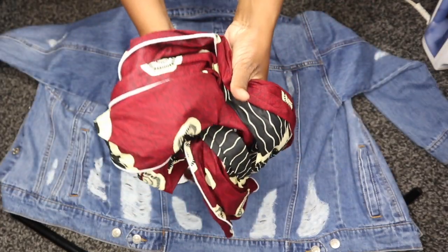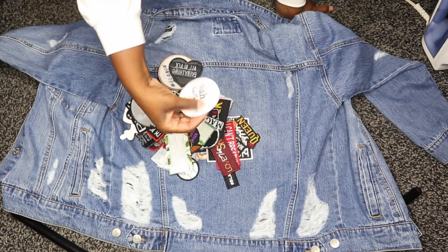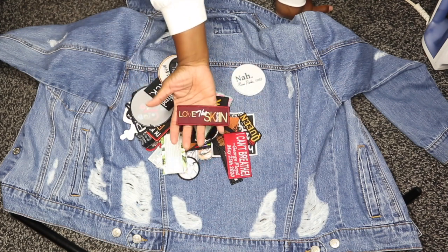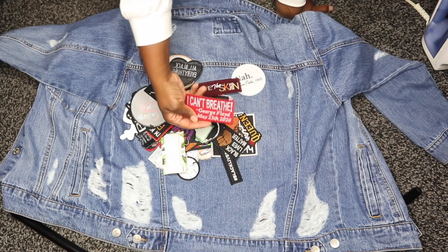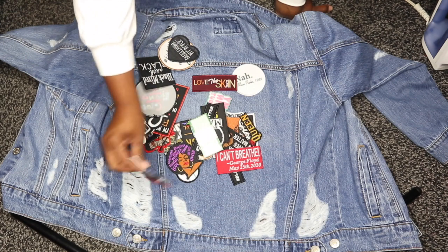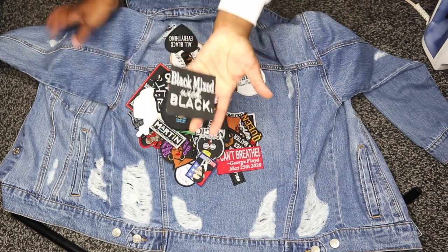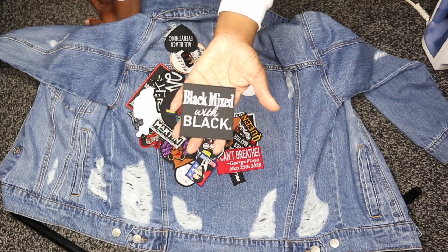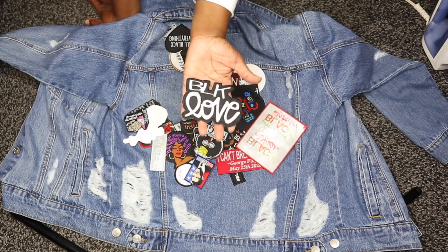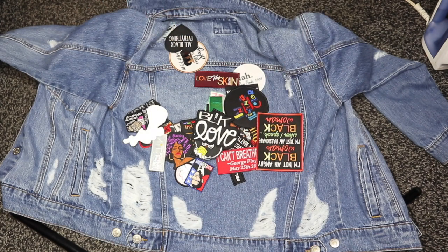My jean jacket is inspired by the current Black Lives Matter movement and is focused around Black community and Black culture. As you can see, a lot of these patches are Black-related — that's my theme. Many of these patches were purchased from Black-owned companies, which I'll list down below in the description box. But you can do whatever you want when making your own denim jacket.